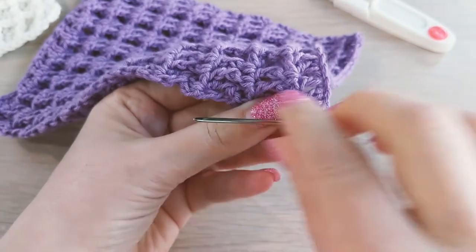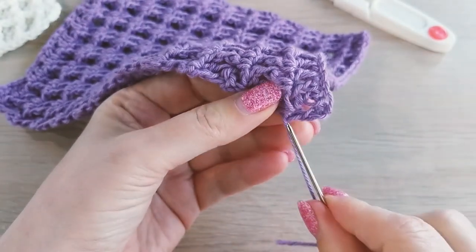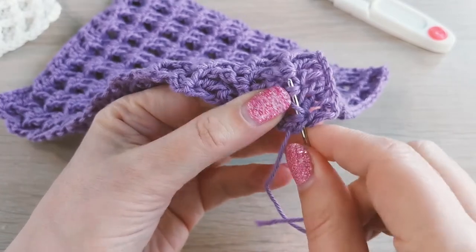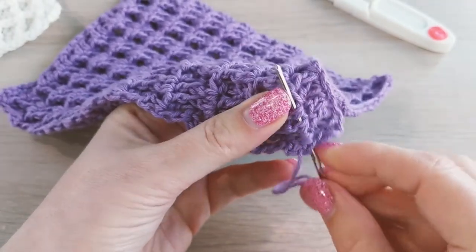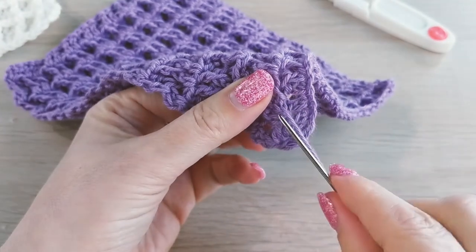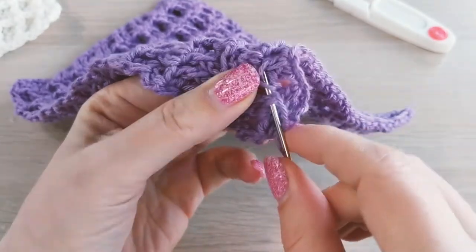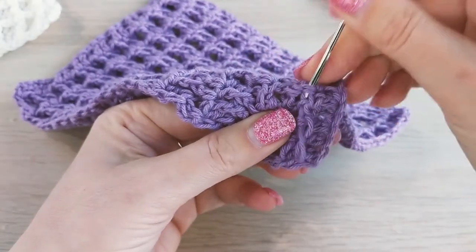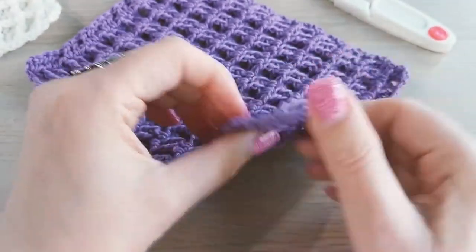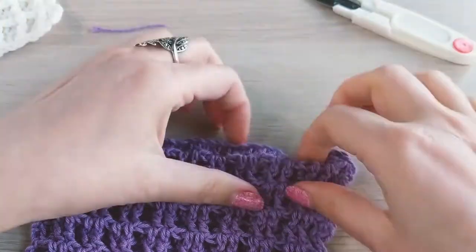Go inside the stitches along the edge, then change direction. The best way is to go right inside the stitches along this row — just do it a couple of times. Make sure that you don't pull too tight. Go right inside the stitches one more time — that should be enough. Stretch that corner in every direction, then cut the rest of the yarn.